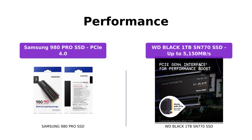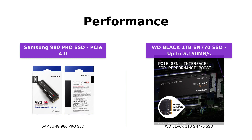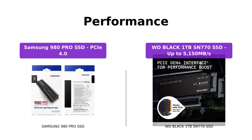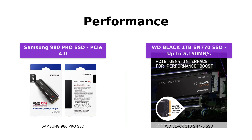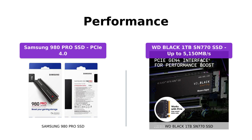In terms of performance, the Samsung 980 Pro SSD takes the lead with its PCIe 4.0 interface, which is twice as fast as PCIe 3.0 SSDs and 12 times faster than Samsung's SATA SSDs. On the other hand, the WD Black SSD offers blazing speeds of up to 5150 MB/s, ensuring fast load times and smooth gaming experiences.